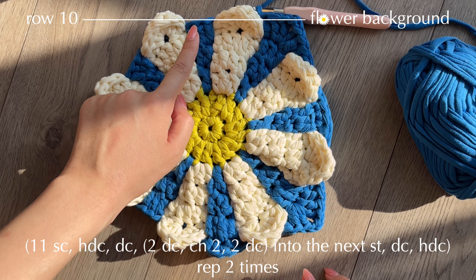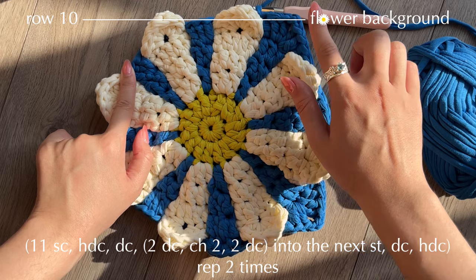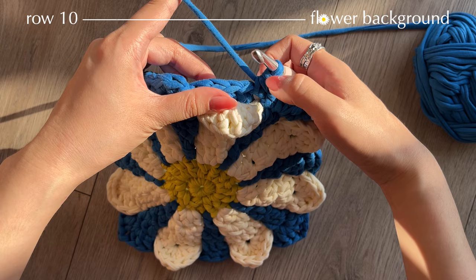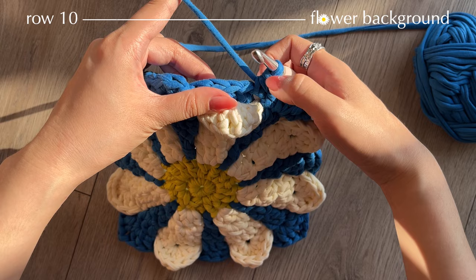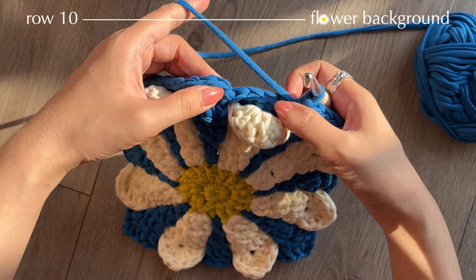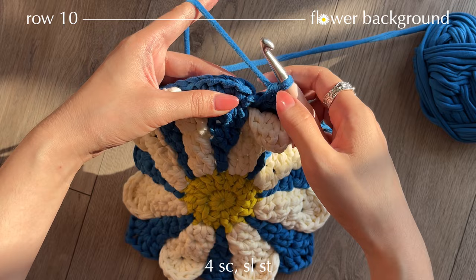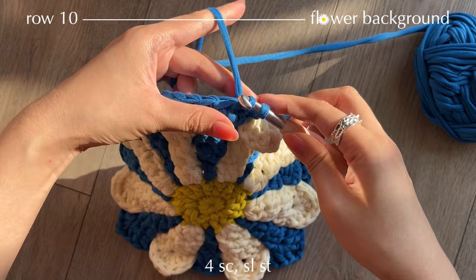After working your 11 single crochets at each side, work the corner — half double, double crochet, 2 double crochets, chain 2, 2 double crochets, double crochet, half double — and repeat for all 4 corners. I've finished making my 4th corner and have 4 stitches left until the beginning of the row, so just make 4 single crochets to the end. Finish off the row with a slip stitch into the single crochet.